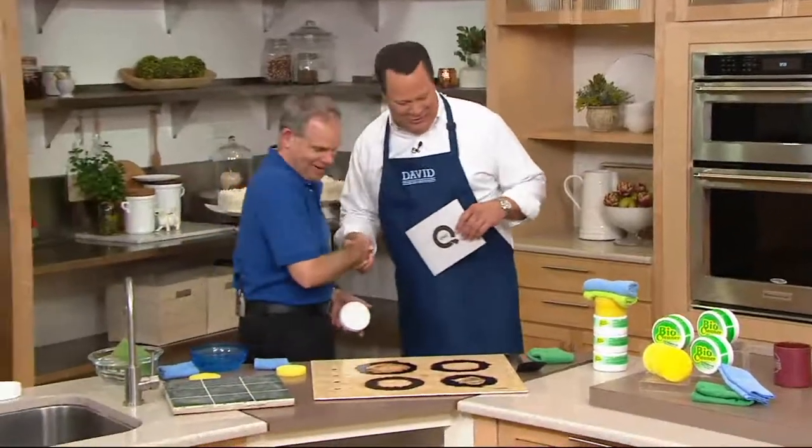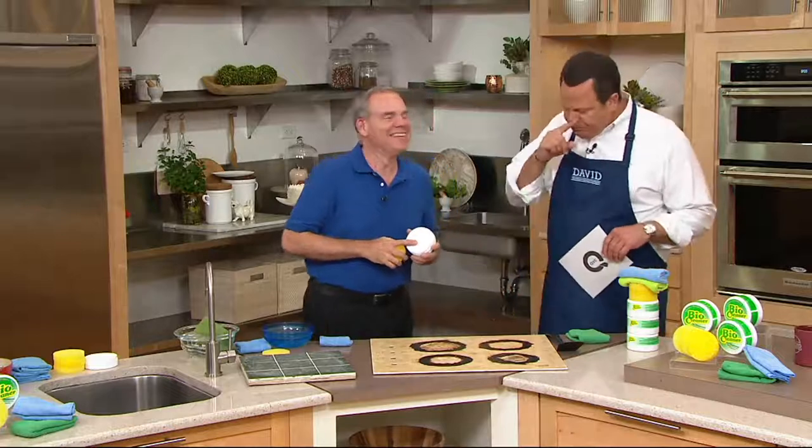It should be a nice change, wouldn't it? Hi, Christopher Joyce. Thank you so much. Christopher Joyce is the man I call the cleaning guru at QVC because he brings us great ideas to make cleaning a little easier.